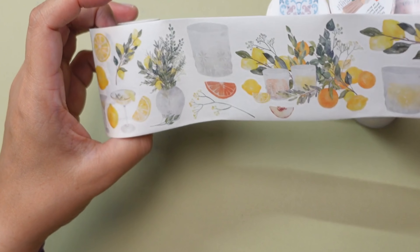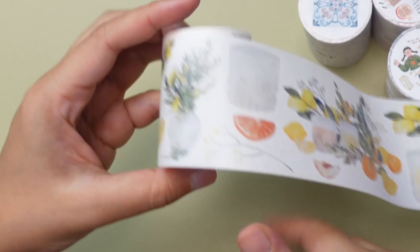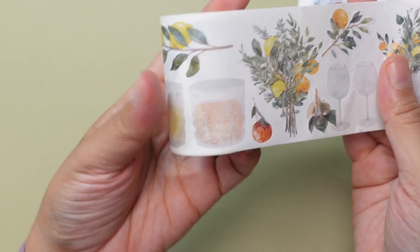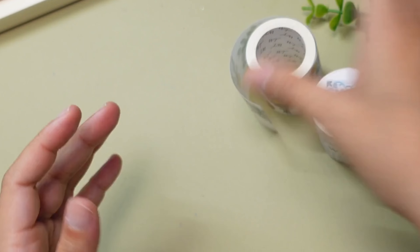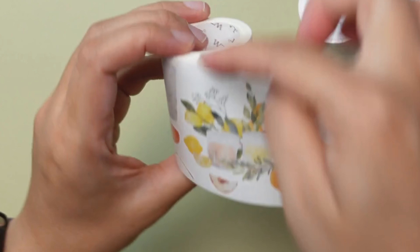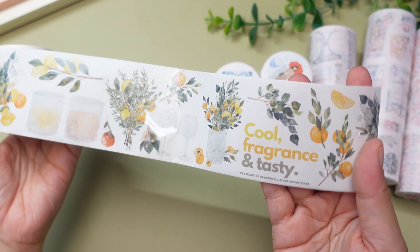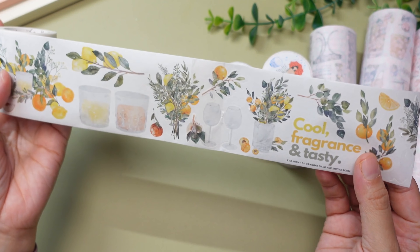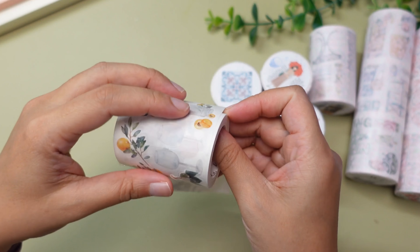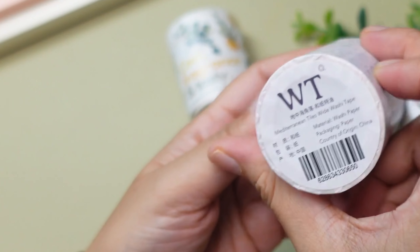Let's unwrap all of this washi tape. First, this is the Pre-Cut Mediterranean Breeze Wide Washi Tape. I am going to carefully peel this — it's the washi tape type and it has a plastic layer, so I need to be really careful. Okay, this is how it is supposed to be — these are the pre-cut ones with cellophane tape attached. So I can just peel it out and stick it. This is really good!